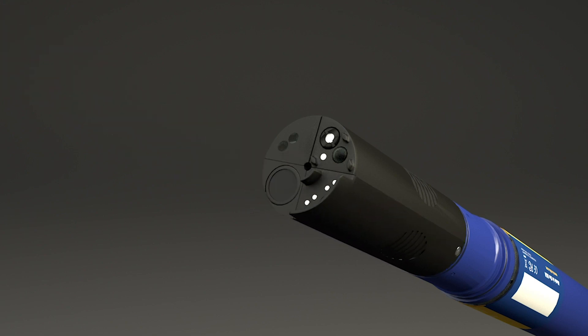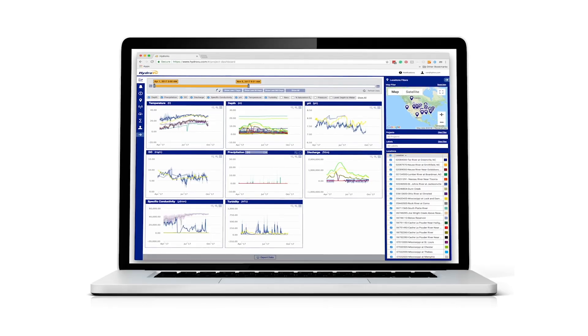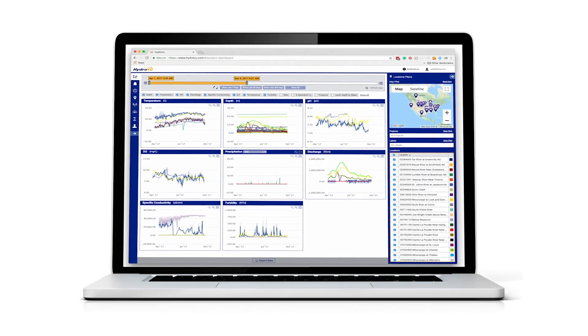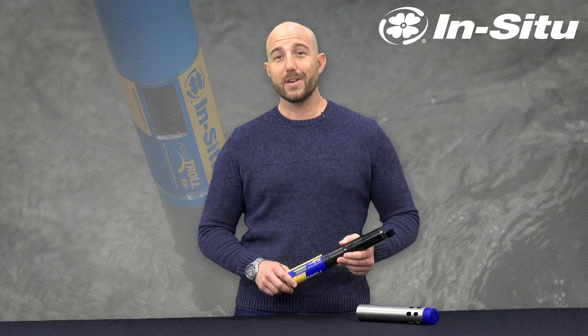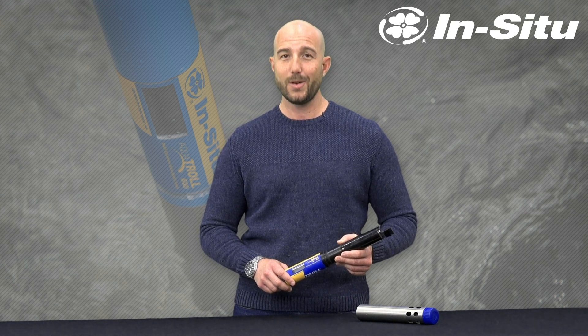The Aquatrol 500 is part of a complete monitoring solution. Equipment, telemetry, and software collect and transfer data to simplify your deployment. If you're conducting harmful algal bloom monitoring and want more information, contact us through our website or call us directly. We're happy to help.